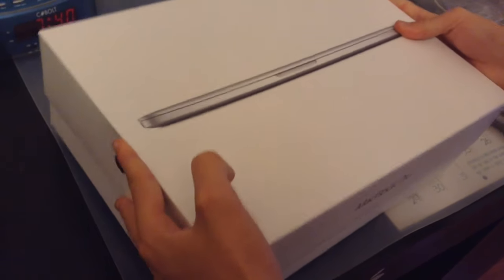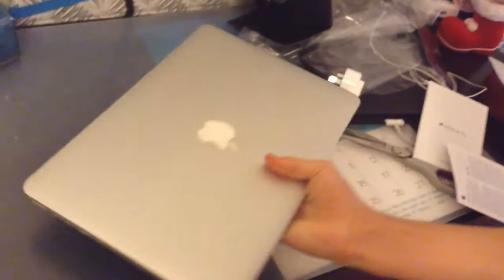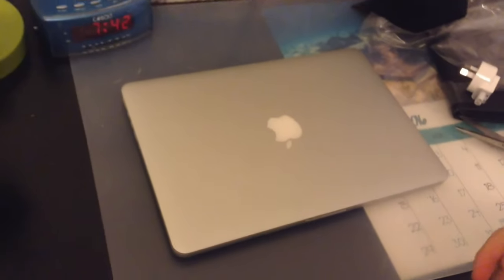Slice the packaging and tear it off. Tear off the plastic and slide it out. Gorgeous smell of a new Apple product.